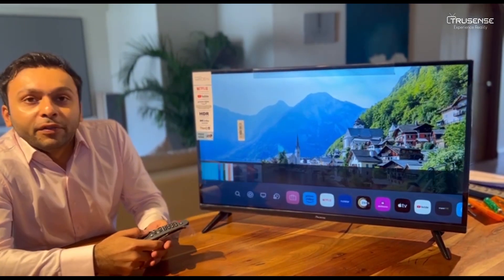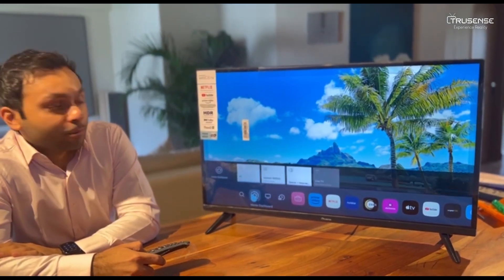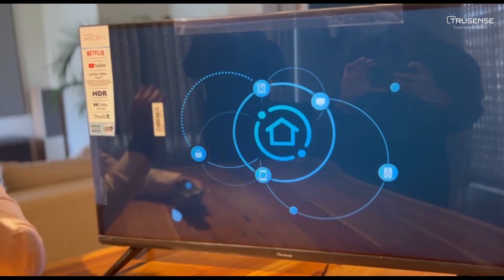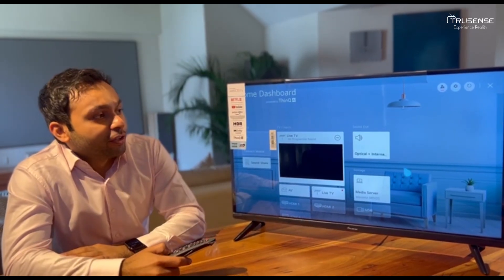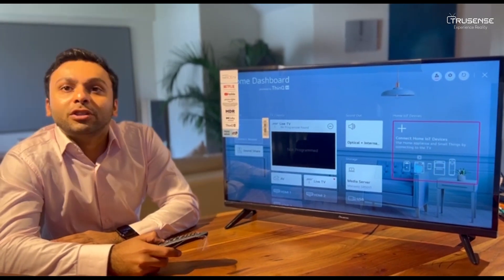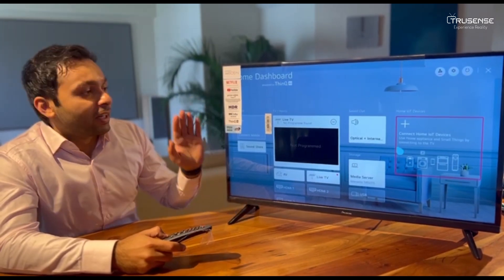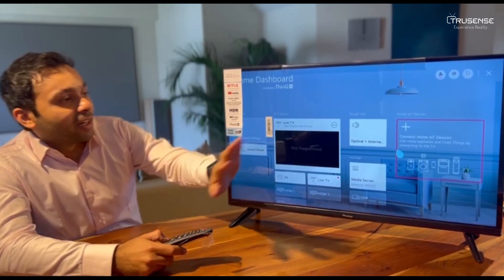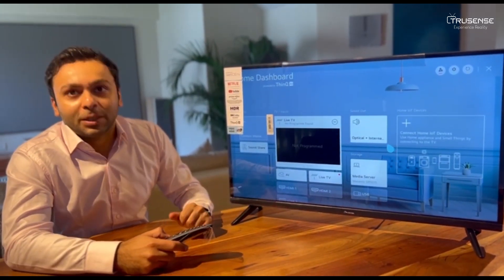Another great feature of using WebOS is something known as the Home Dashboard. At the Home Dashboard, if you have any appliances — your fridge, your TV, your AC, anything — you can connect all of them onto this TV in a very simple way. This will guide you to download an app, and via the app you can connect everything. You can even control your TV via the app, and that is something that no one is providing today.